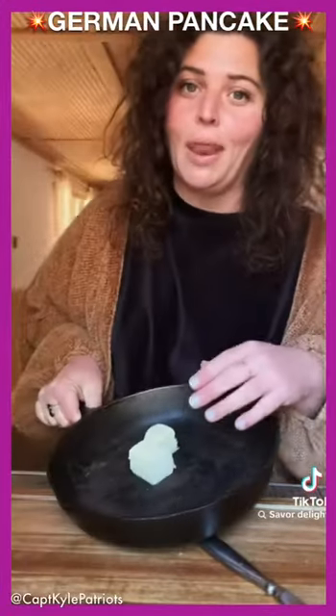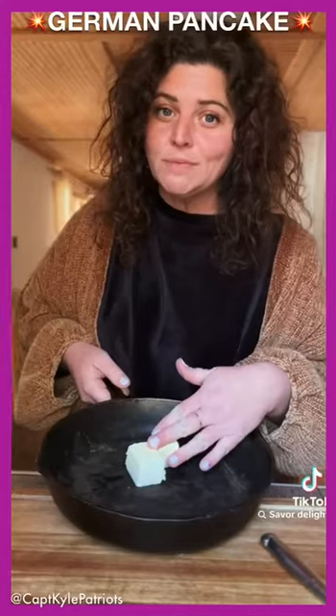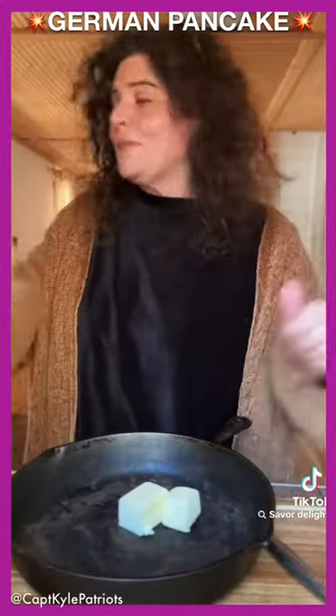Five tablespoons of butter. Preheat it, 425.